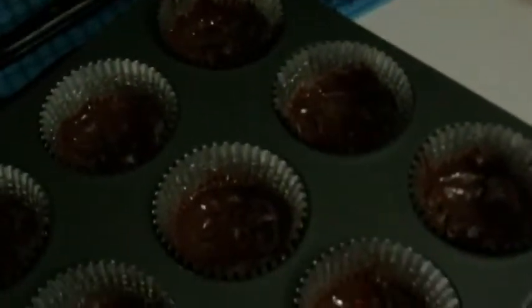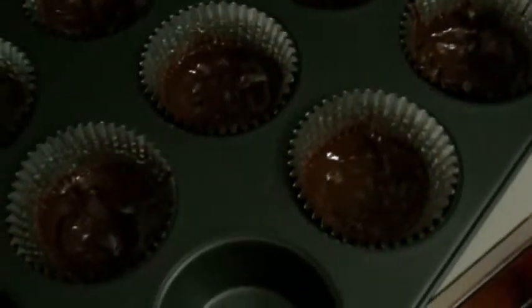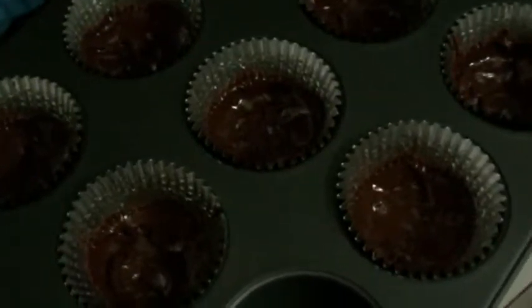Hey guys, so I started making my homemade peanut butter cups and figured I would record how I do it, just because they're really good and easy to make and everybody always asks me how I make them and it's really simple.